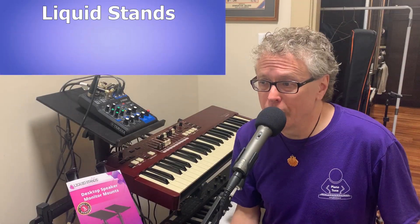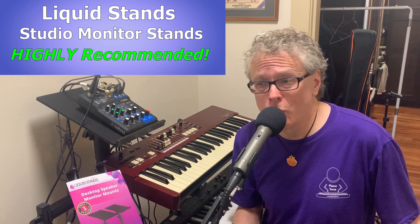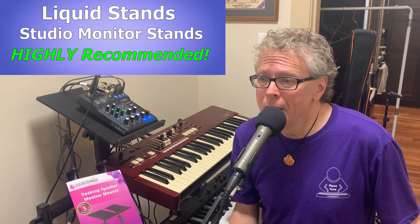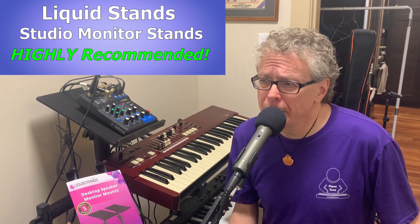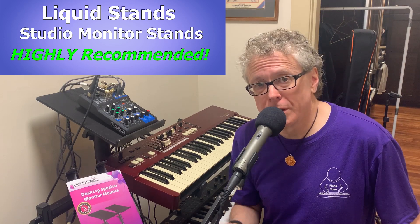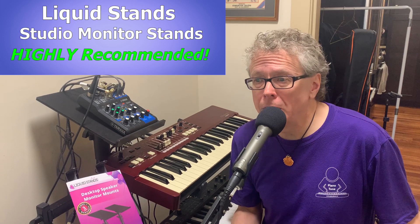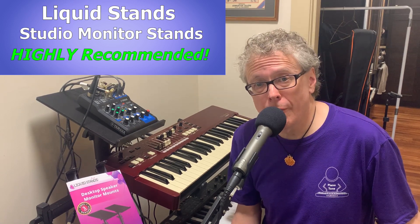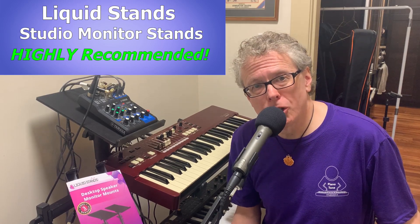So that's pretty much it for this review. I'm super impressed with these stands — they're really versatile and I can highly recommend them for holding your speakers or any other gear like mixers or whatever. They're sturdy, heavy-duty, and really well built. I'll leave some links below to the other Liquid Stands product reviews I've done, links to check out current prices on the products I've mentioned, and as usual some links to online piano training that worked for me and that I highly recommend. Thanks for stopping by, happy speaker shelf shopping, and have an awesome day!